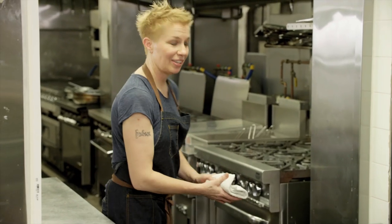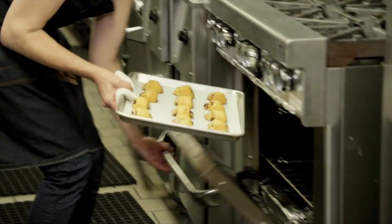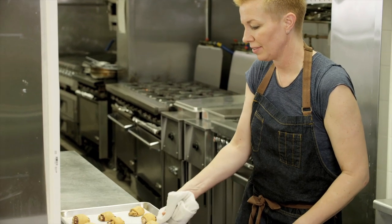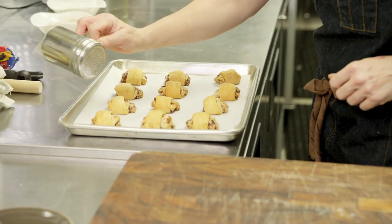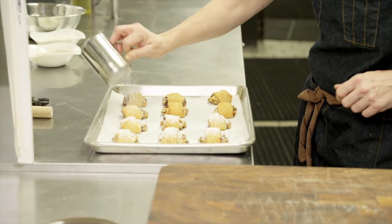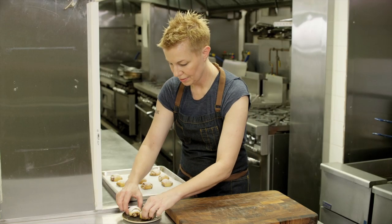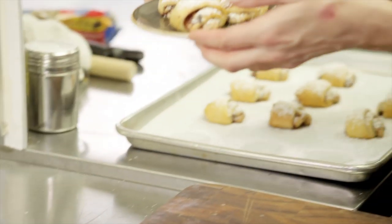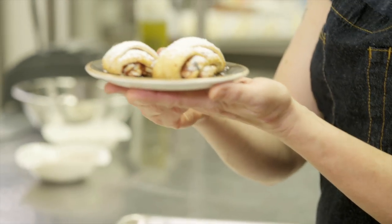I think my rugula are ready — let's check it out. I love this traditional cookie, anytime, but perfect for the holidays. I'm gonna put a little bit of powdered sugar on top — you gotta do that. I'm gonna make a little plate of cookies. This is a very easy way to make a very traditional cookie called rugula. Look at that — it's perfect for the holidays.